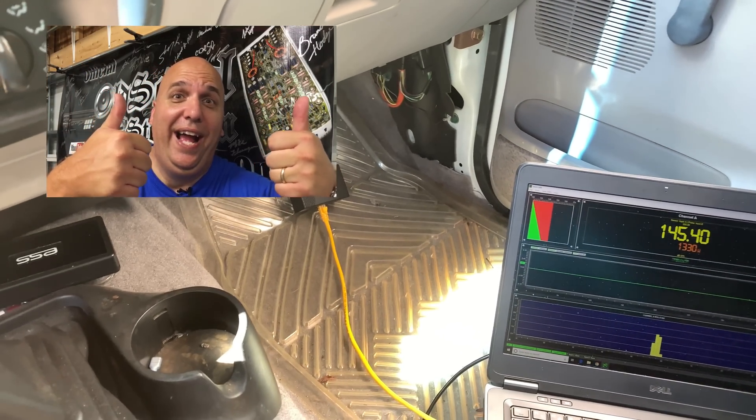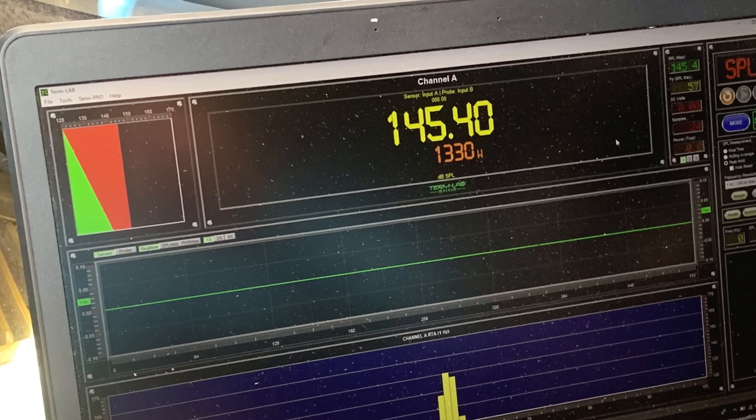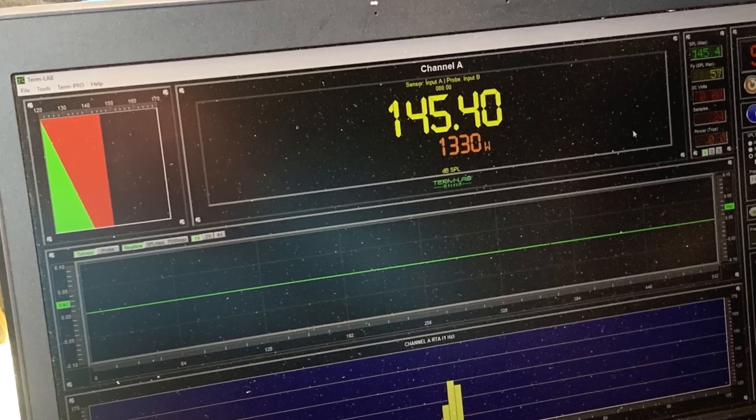142.74 with $155 worth of gear — pretty nice. With the 57Hz burp: 145.4 outlaw score here for the $150 SPL challenge. Not too bad.